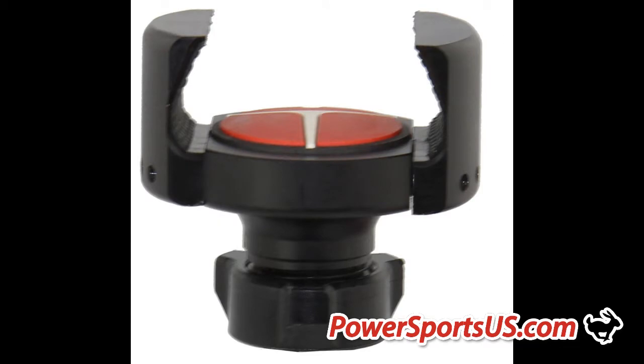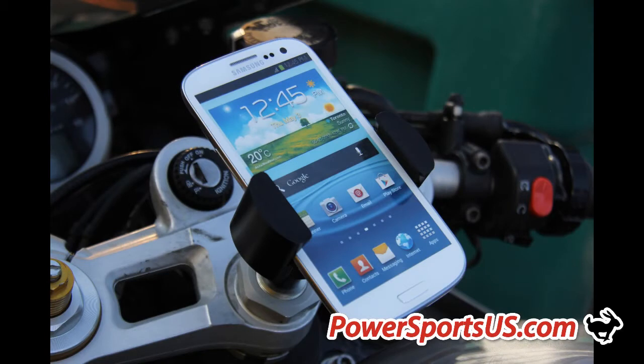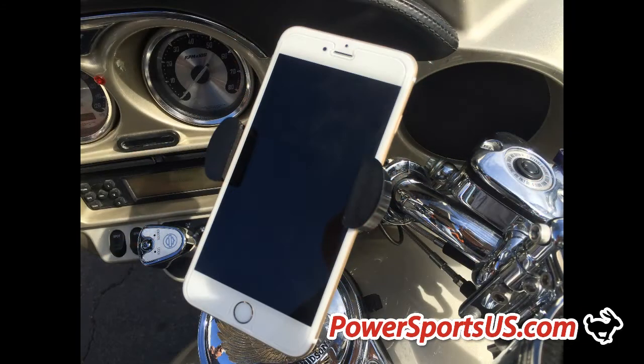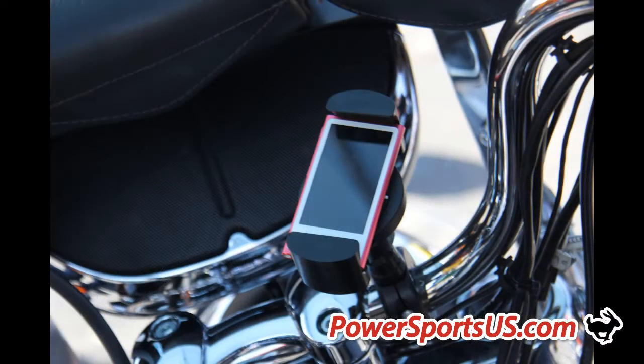With an 18 pound per square inch grip and a grip range of 1.9 to 4.2 inches, our Techripper will securely hold all cell phones including the Samsung Note, the iPhone 6 Plus, many GPS devices, MP3 players and other personal devices.